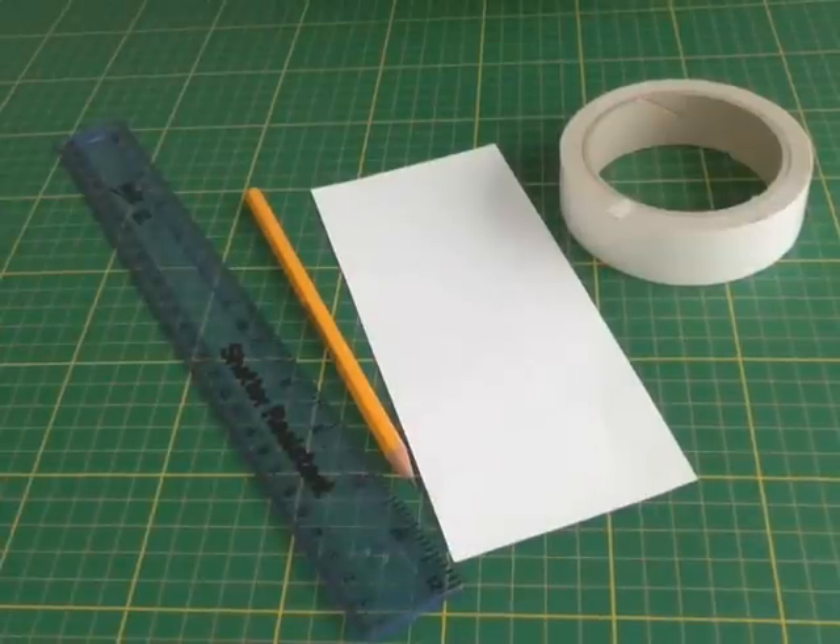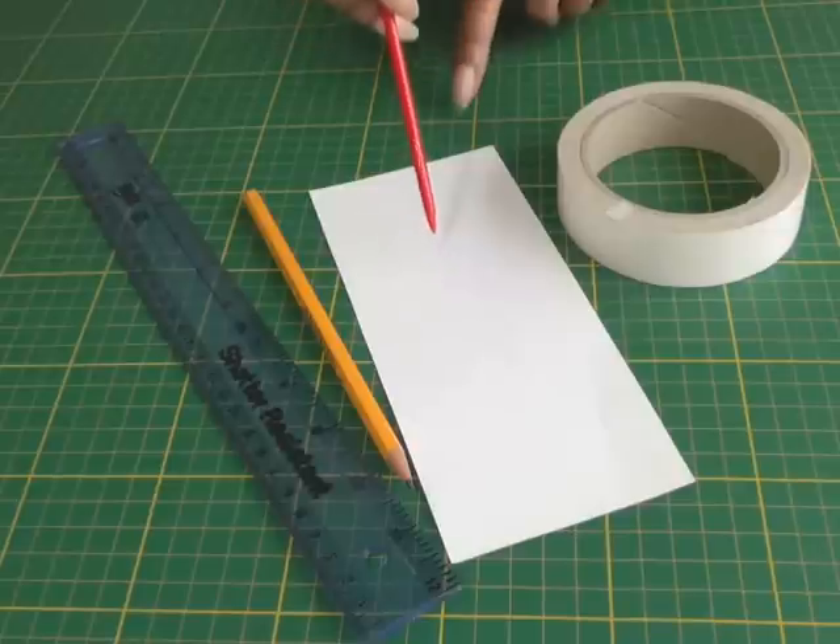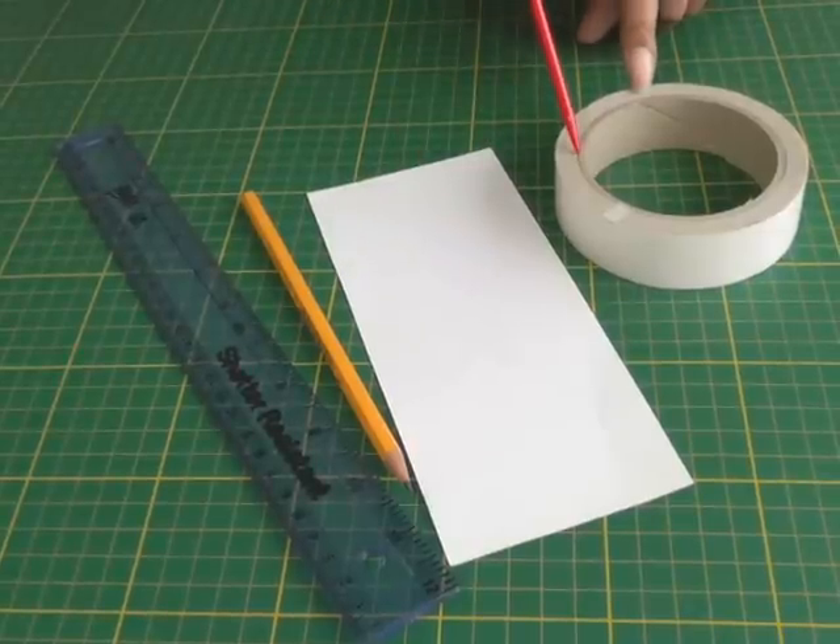The tools that you're going to need are a straight ruler, a pencil or pen, a strip of paper, and some double-sided tape.